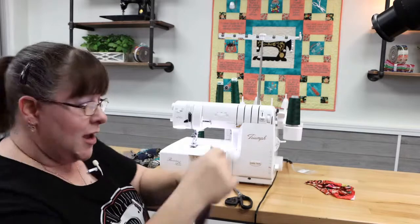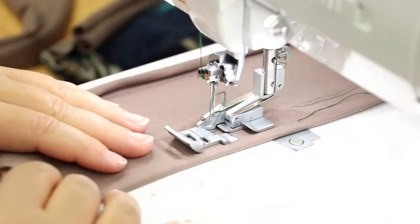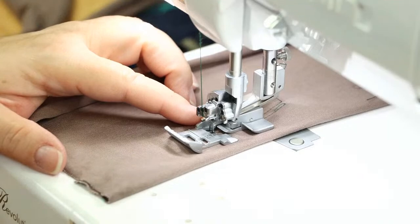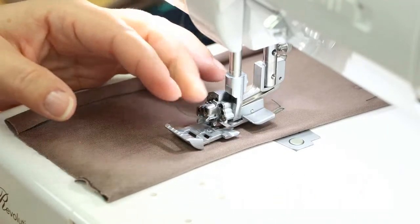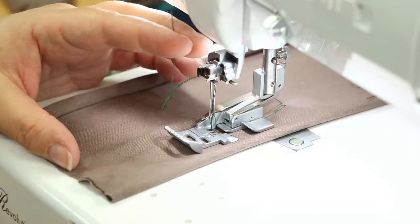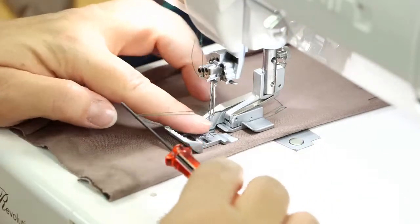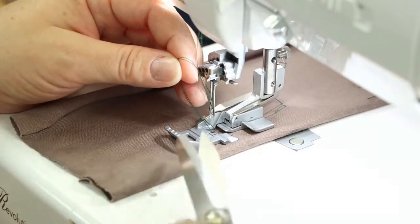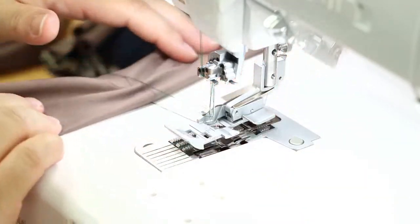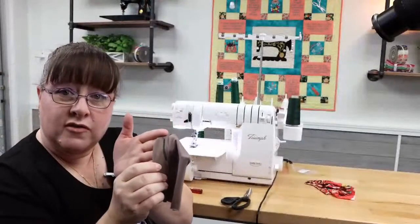Let's do that one more time. Load your fabric, put your foot down, cover stitch. When you come to the end, leave your needles in the down position. Lift your foot to give yourself slack on your thread, put your foot down, lift your needles up out of your fabric. Now pull your thread forward — your slack pulled forward. At that point, use your scissors down here by your foot, snip your needle threads, lift your foot, and pull it out to the left — and it pulls those threads underneath. So there they are held underneath.